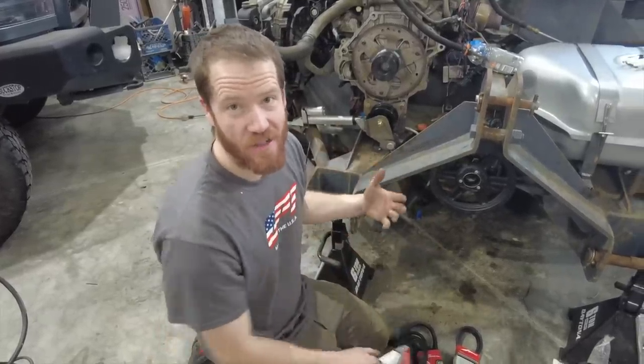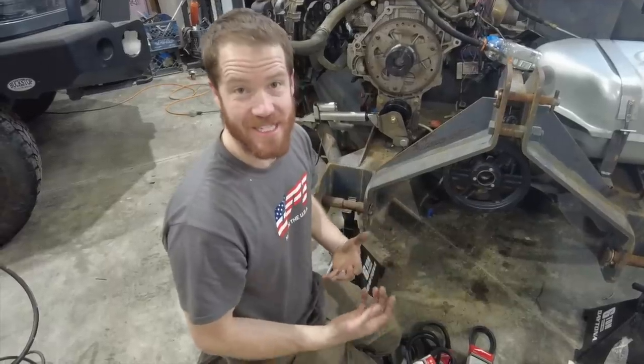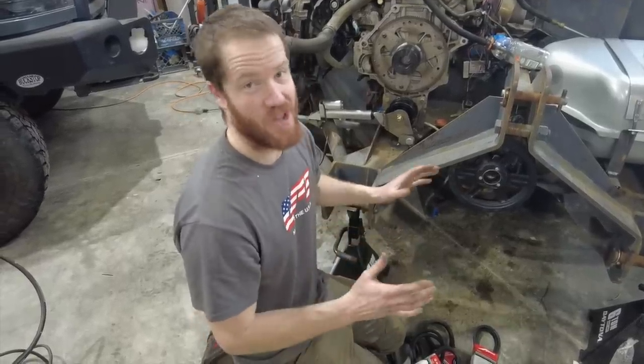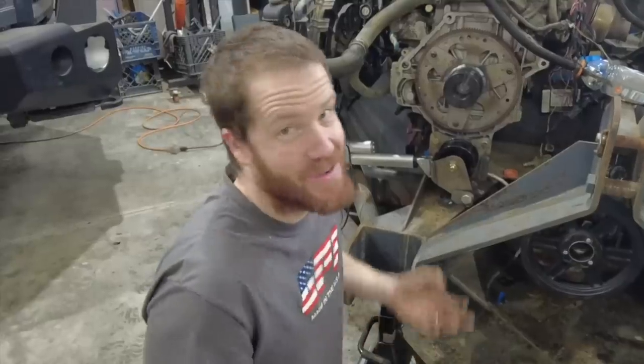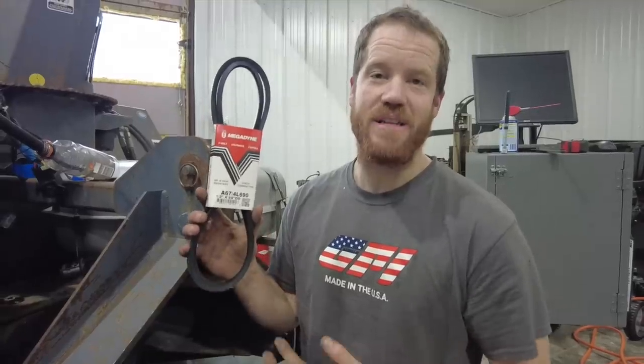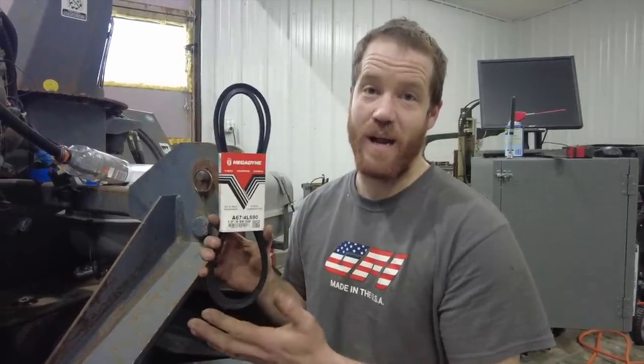We had a few questions in the last video about why we're using belts and not a chain drive — the answer is that I wanted belts because they are able to slip. If something catastrophic were to happen, I want the belts to slip where a chain has no give. I used an online belt calculator to figure out roughly what length belt we need and then went to town. Unfortunately they didn't have the right kind — we're using 5/8-inch belts but they only had half-inch belts. It's going to let us figure out exactly what length belt we need, test this thing out, and we'll get the right kind of belt ordered.